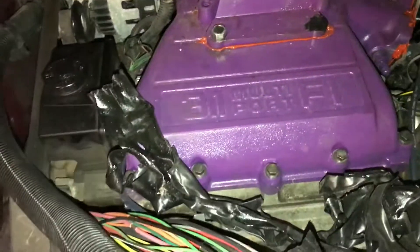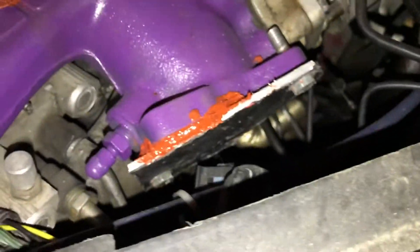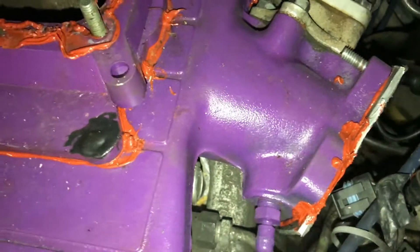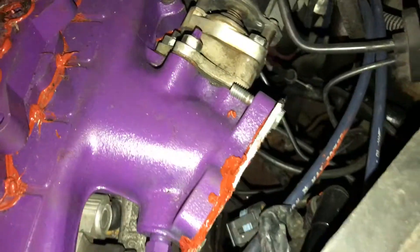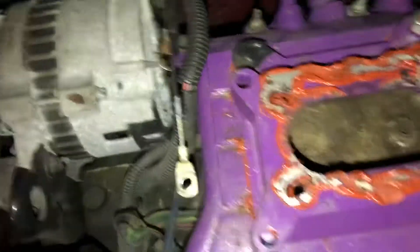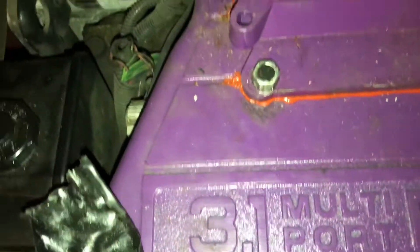After that, I took just a piece of thin sheet metal that I had, cut it out, and plated the regular intake off. Then I used some RTV to plug the air leaks and seal it off. The next thing I did is I drilled out that bolt, that bolt, and then obviously the two back bolts to match the manifold.